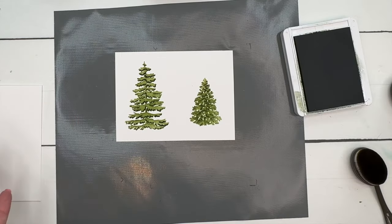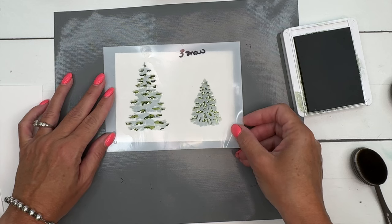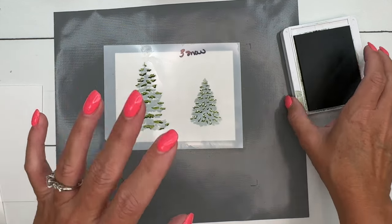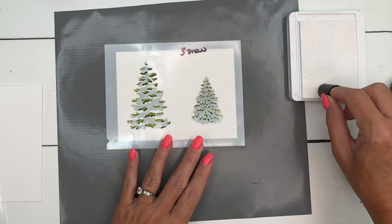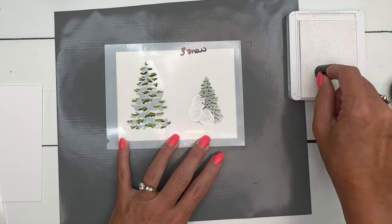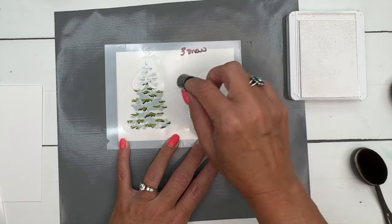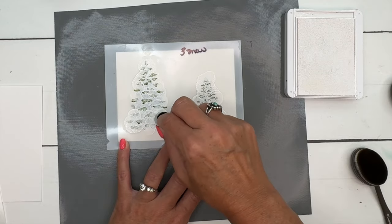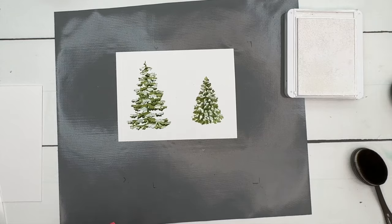Carefully pick that up. Can you see the dimension? Isn't that neat? The last layer is the snow. The snow is just kind of — I don't even know how to describe it — just kind of blobs on the tree. Line your mask up as best you can; there's no perfect setup because it's kind of abstract. I'm using a dauber this time with craft white ink and just dabbing that white on top. There we go — pick that up carefully and there are our beautiful trees.